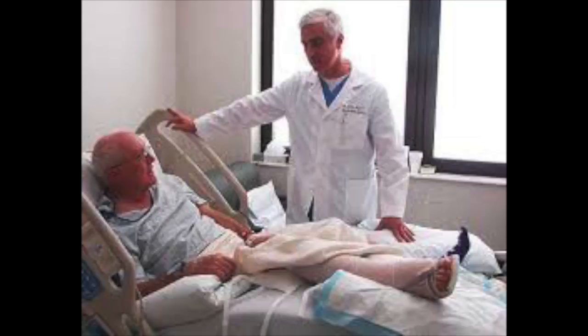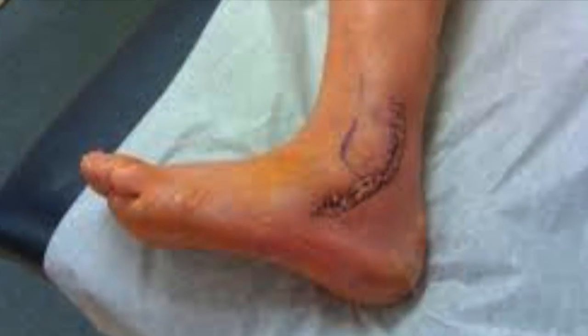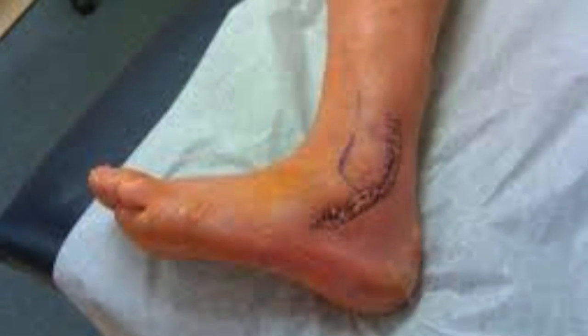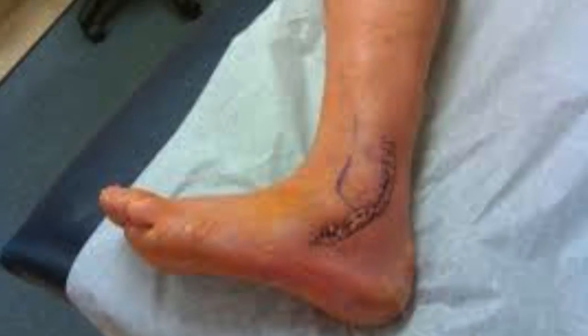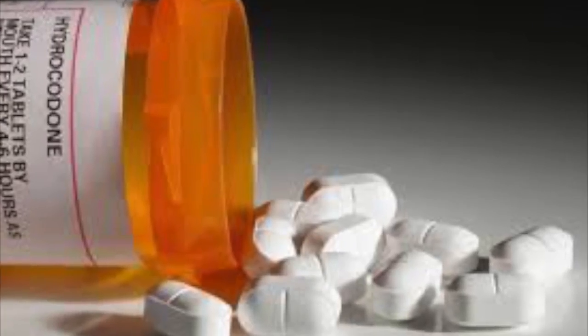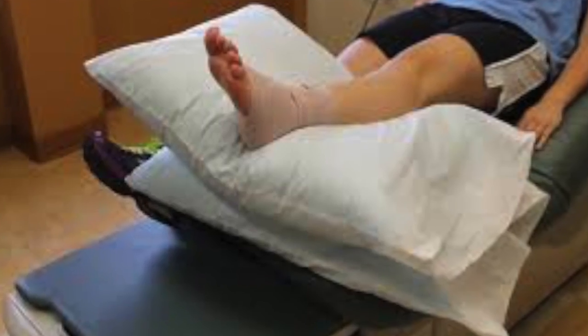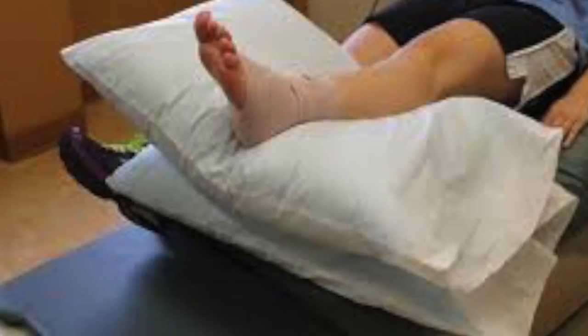If the patient wants to walk, they can use crutches. Post-operatively, there is usually a drain tube inserted into the joint during surgery for draining blood from the incision, which is removed within one to two days after surgery. Swelling and discomfort can be managed by taking prescription pain medicines, applying ice packs, and elevating the ankle above heart level while resting.